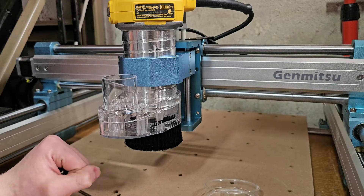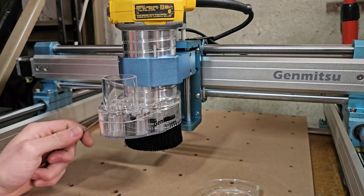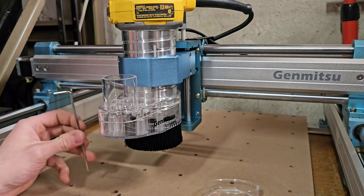Appreciate you guys watching. Let me know if you want to see any more upgrades or any more on this CNC machine. Make sure to like and subscribe. Thanks for watching.